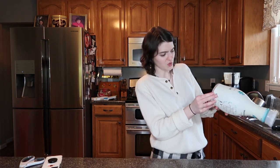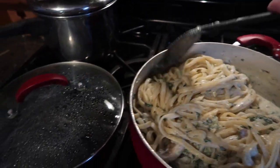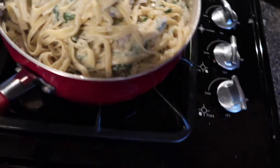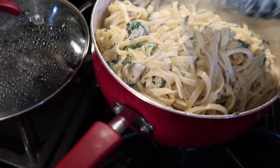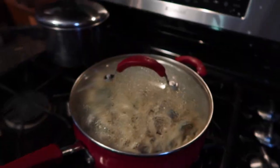It actually smells good - I can smell the basil that I put in. If I wouldn't have put that basil in I feel like it would have made a big difference. This pan is barely big enough but I've turned it off the heat and I think I'm just going to keep it on so that it will hopefully thicken up.